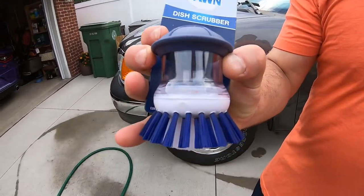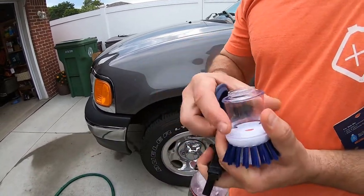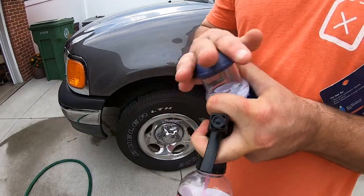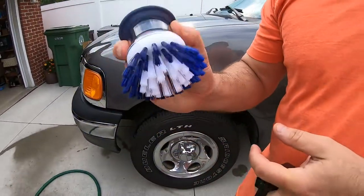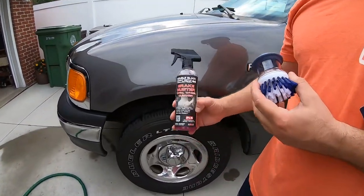Here it is right here. Check this out — the top comes off, you can add your product in there, get it shut, put your product in there. It has a nozzle in there and you pump it.